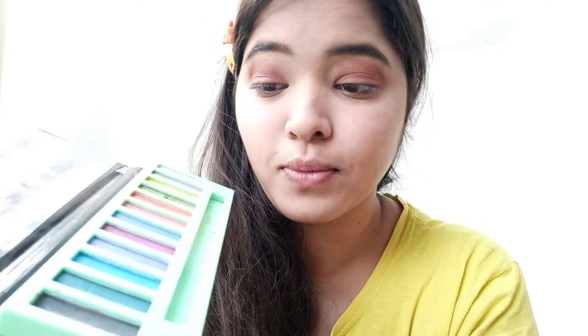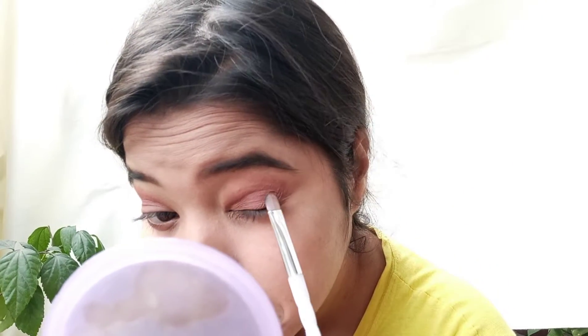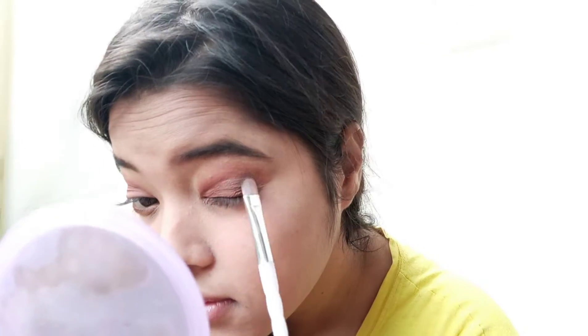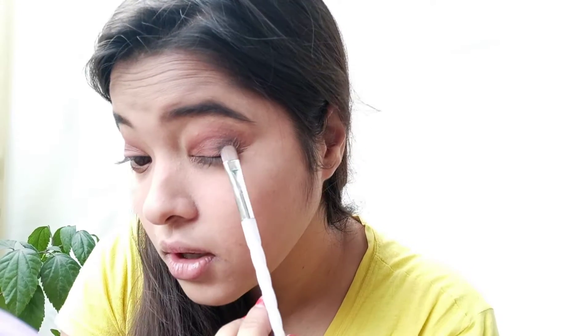Now I'm going to use this black color from LA Girls Ballet, and with the same flat brush I am going to apply it. I am going to use more of this black color, apply it and dab it in this way and fix the product.